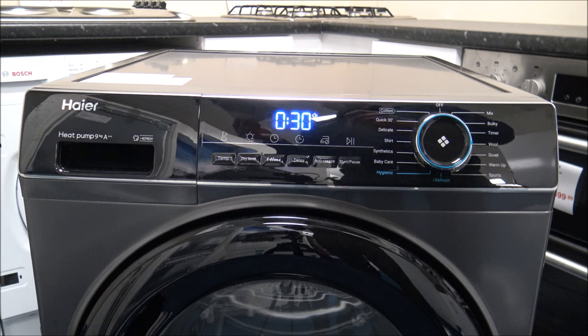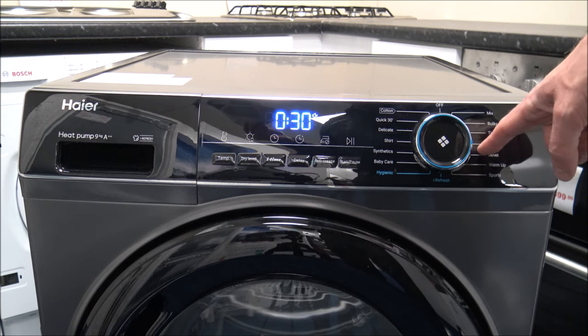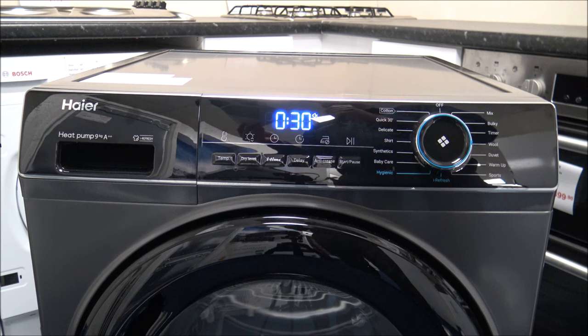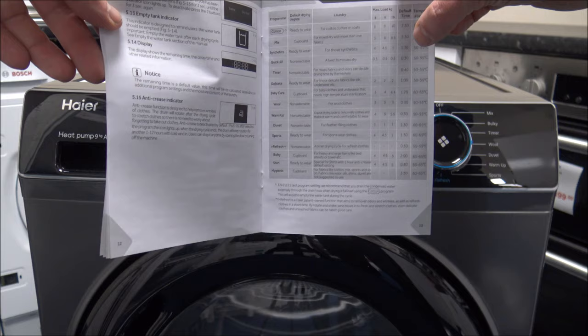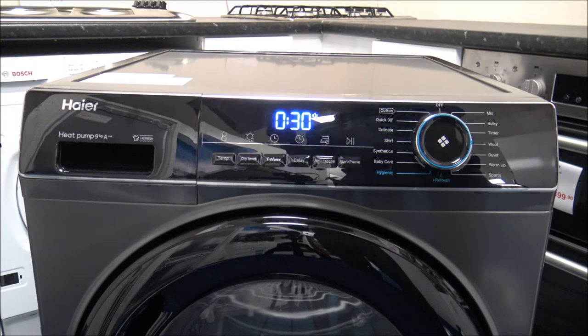The Woolen program is quite a small load — only 3kg — and that's just for delicate woolen items. A lot of people are nervous about putting woolens into a tumble dryer, but you don't need to be, because manufacturers have dedicated specialised programs that dry them at a lower temperature. Within the instructions there's a guide showing different load capacities and — quite rarely — the temperature it dries at. For the woolen program it's between 50 and 55 degrees, whereas most other programs will be between 60 and 65 degrees.